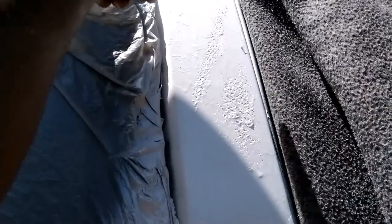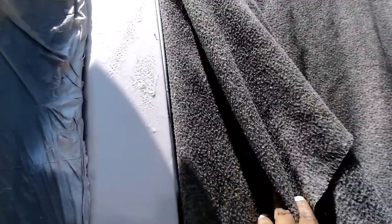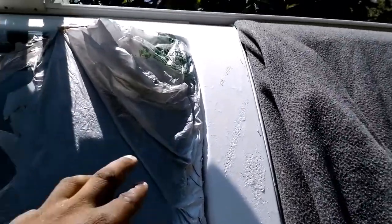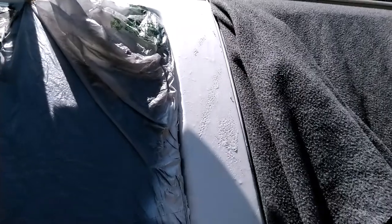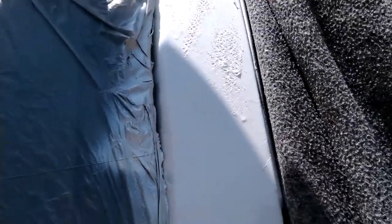If you look at the pictures included in this video, this whole section here had peeled — the paint had peeled all the way from here up there. I put a blanket to cover the passenger side window. I'm still not done; I'm waiting for it to dry. The blanket came into contact with the paint before it dried completely, so I'll come back and add another coat.